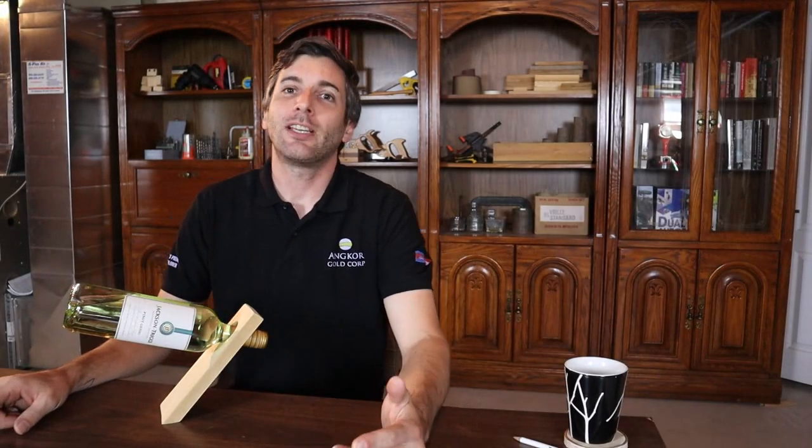Hey everyone, welcome back to David's DIY Reviews. On this channel we do a lot of woodworking builds like this, material how-tos, tool how-tos, and tool reviews. So if you're new to the channel, consider subscribing for a lot more really great content.